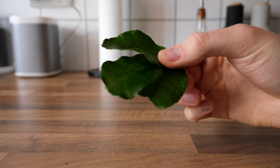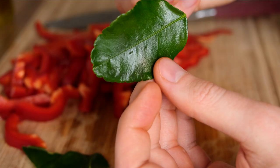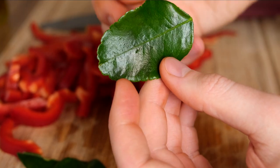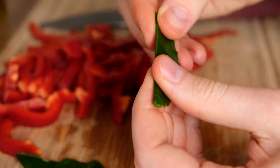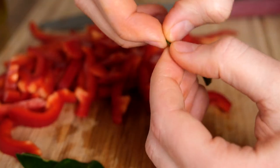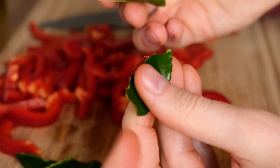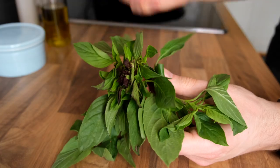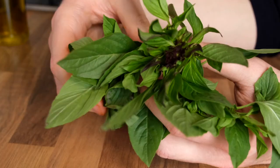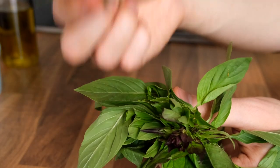In every cuisine you have ingredients that bring out distinctive flavors that make you say things like 'ah, this tastes like a Thai curry.' With Thai cooking, one of these ingredients is the kefir lime leaf, which has an intense zesty flavor. To prepare them, we're going to fold them in half origami-style and then rip off the stem, so that we have two halves. In a similar vein, we've got Thai basil, which is widely used in many Thai dishes and has a sweet taste that I really love.